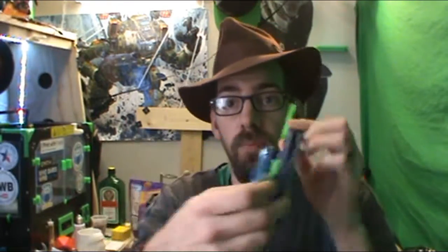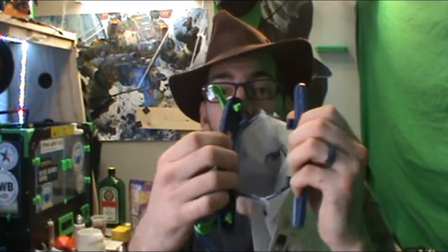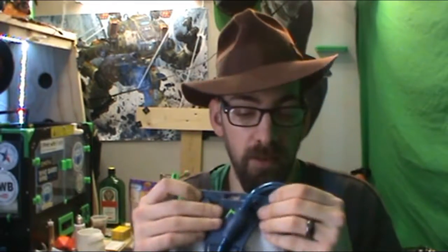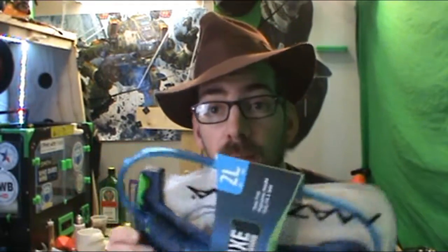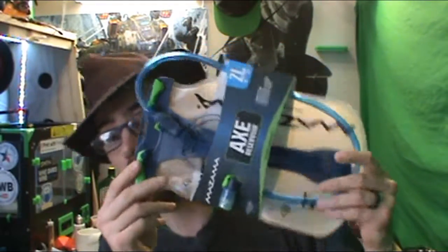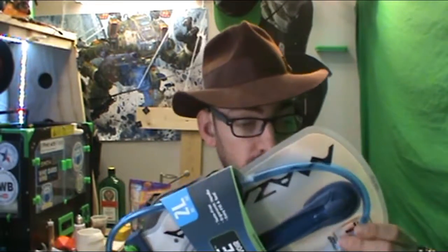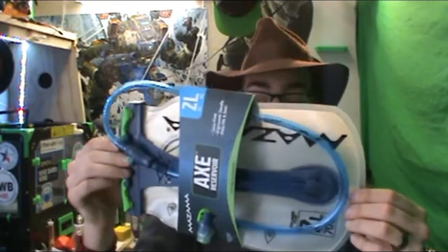It opens up with two little things here — and voila. Here's the thing though: I don't have a backpack to put this in. I don't have one. This would be the first time I ever had something like this because I thought about buying one, but I just don't have a backpack for it.